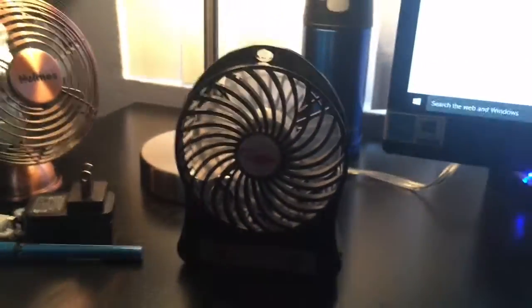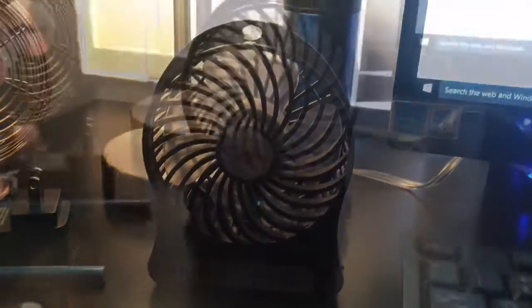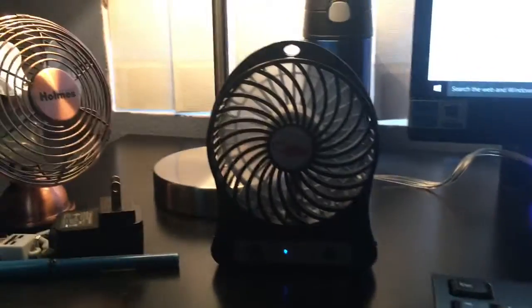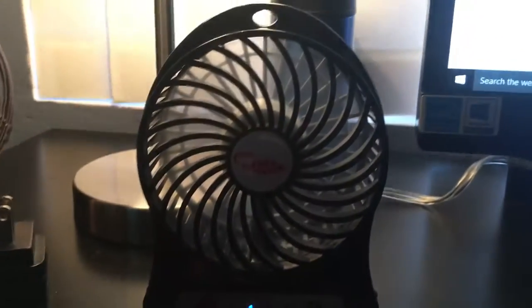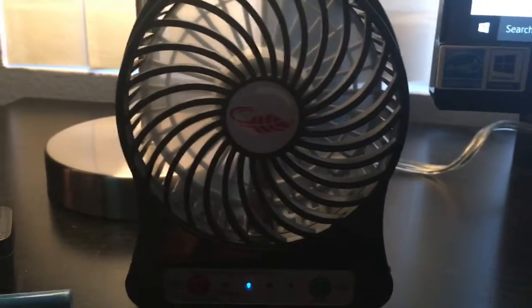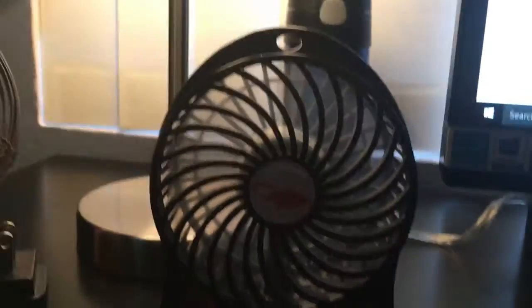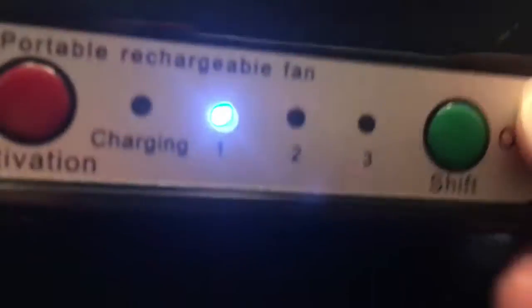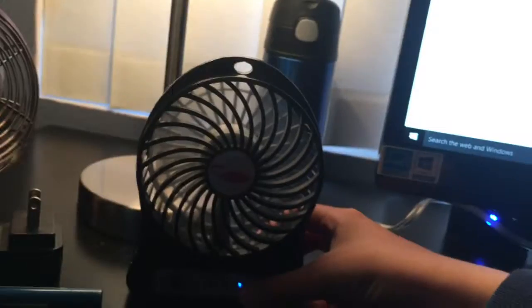I'm gonna tell you a little bit more details about this fan. This fan actually has two ways of operating it, and it has some lights. It's kind of loud on high.